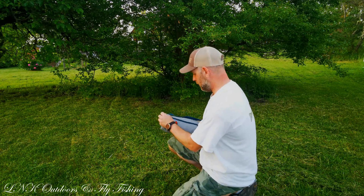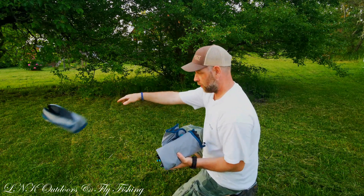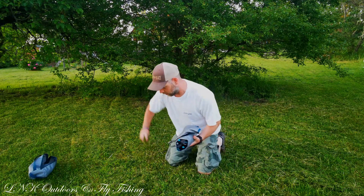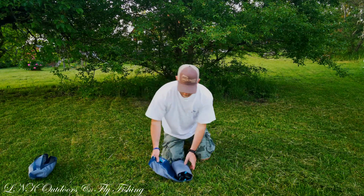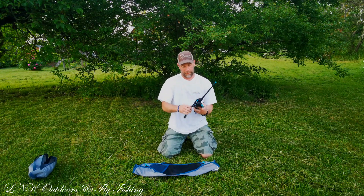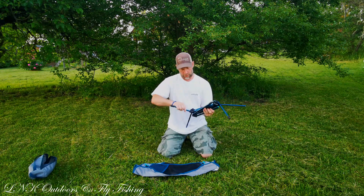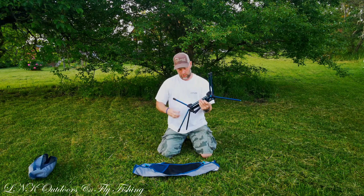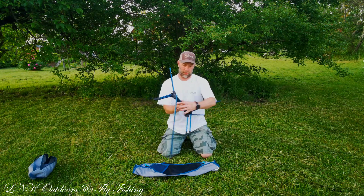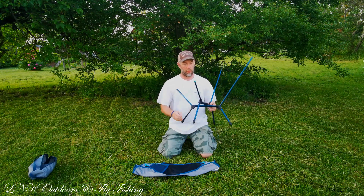Let's open it up and see what's inside. This is the bag — we can toss it to the side. You fold it up like this, and here you have the construction of the chair. It's a really nice piece of gear that's lightweight, and everybody needs this kind of stuff to feel comfortable in the forest or hiking or whatever you do. Okay, that's the frame.